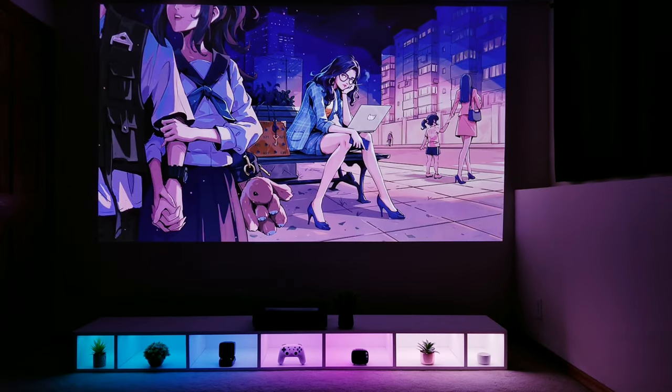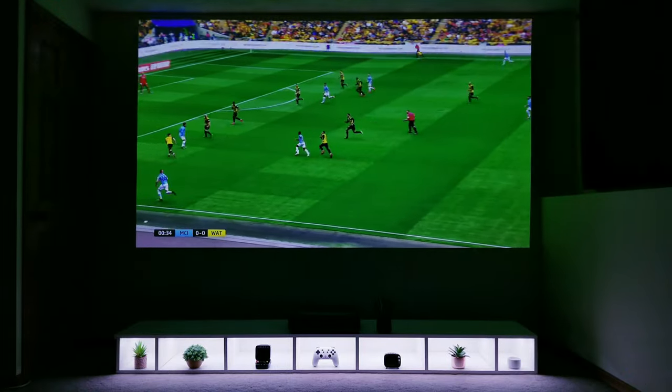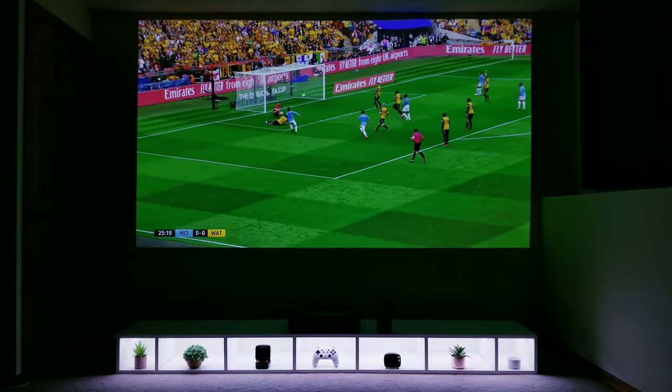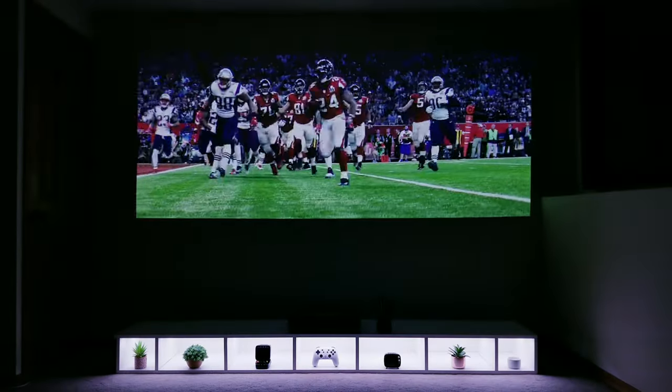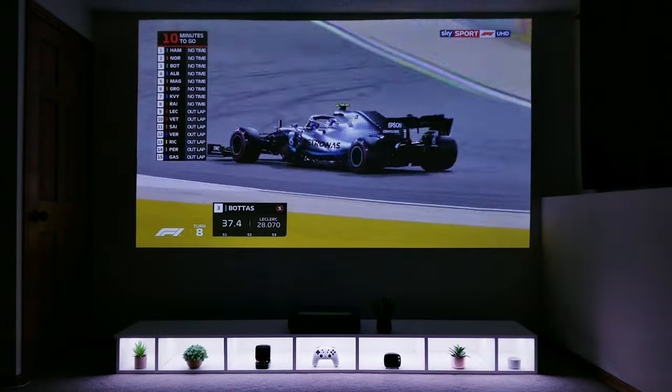As far as sound quality, this comes with dual 25-watt drivers that support Dolby Audio and DTS decoding. If it weren't for the amazing image quality, this might have been what I was most impressed with. The sound was loud, clear, and it filled the room entirely at only 60%. And if you're wanting to have all your friends over for the big game, this projector with its built-in motion smoothing technology will ensure fast-paced action remains crisp and clear with no blurring.